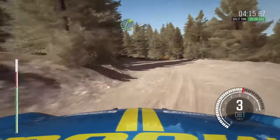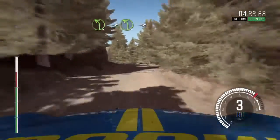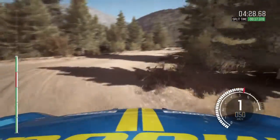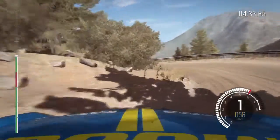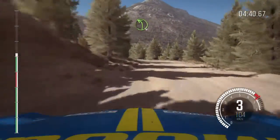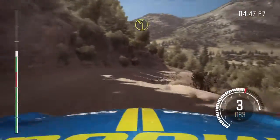Into right 3 tightens 2, 60. Left 4, into left 4, into acute right, into hairpin left. Left 6, half long. Stay mid over crest, past junction. Right 3 long, keep in. Into left 2 long.